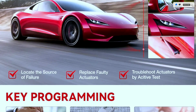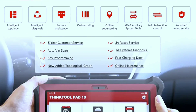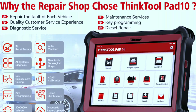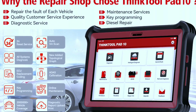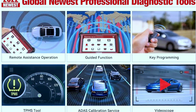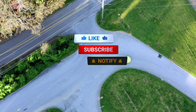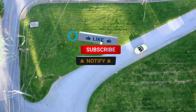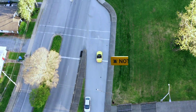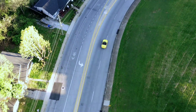In conclusion, the ThinkTool Pad 10 bi-directional diagnostic scan tool is a powerful and reliable companion for any automotive professional or enthusiast. Its sleek design, user-friendly interface, and advanced features make it a standout choice in the world of diagnostic tools. If you found this review helpful, don't forget to give it a thumbs up, subscribe to our channel, and share it with your fellow car enthusiasts. As always, thanks for tuning in to Weekly Tools — see you in the next video!